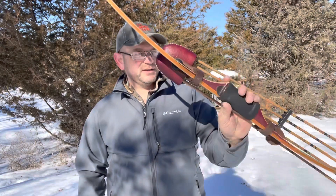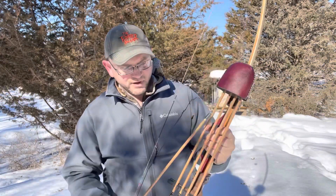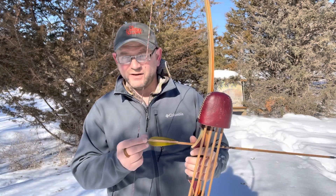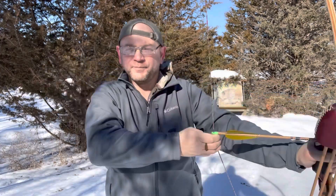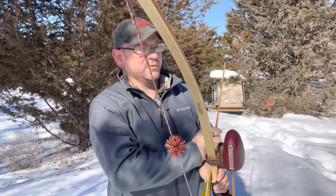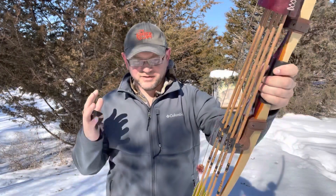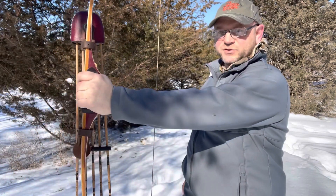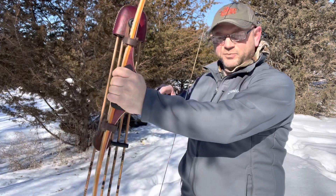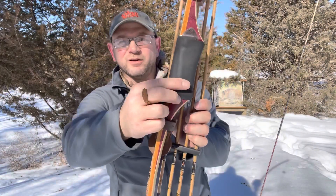I'm pulling a 27-inch draw, about 44–45 pounds on this thing. I had settled on a feather-to-nose technique, where I'm drawing back and making sure I've got the feather touching my nose. When I pull back, I'm actually touching my nose — that's kind of like my trigger. It's not even so much a trigger to release; it's more to make sure I'm actually coming to full draw. You've got to hold it with the low-wrist grip, hold it the right way.